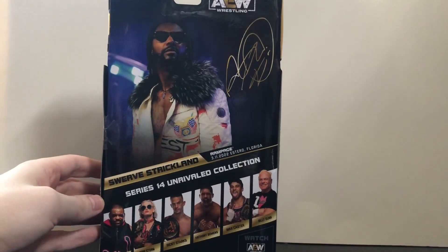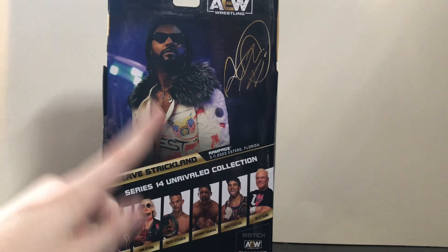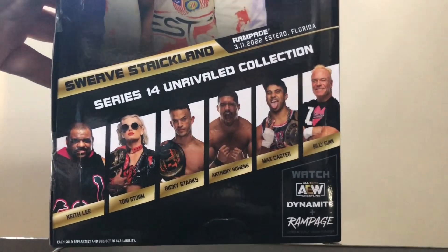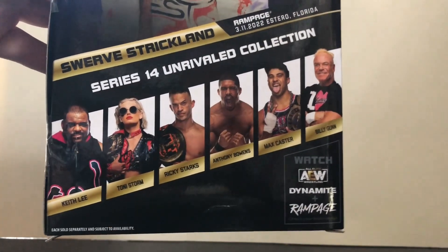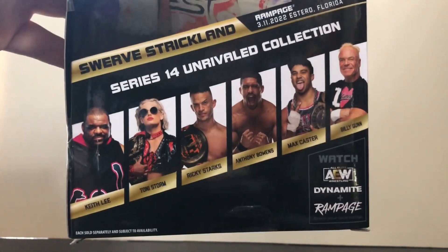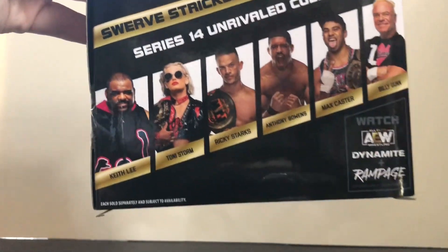This is from his tag team run with Keith Lee — not singles Swerve Strickland like what he's doing currently, but hopefully we get an updated figure soon. Down below the other figures in the set we've got Keith Lee, Toni Storm, Ricky Starks, and of course The Acclaimed. I plan to get all of these. The only one I'm skeptical about is Keith Lee because he looks a little too skinny.